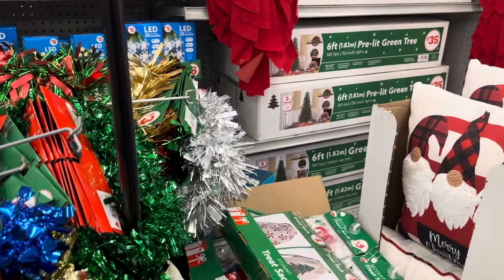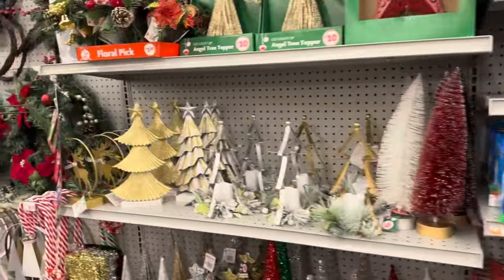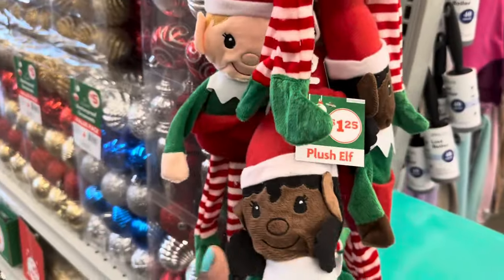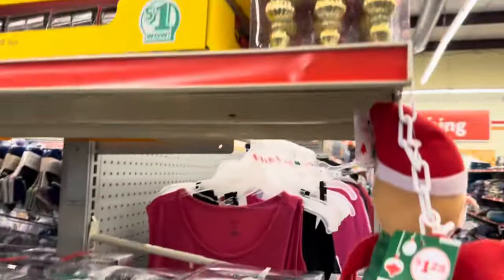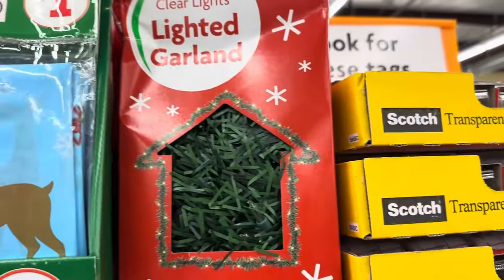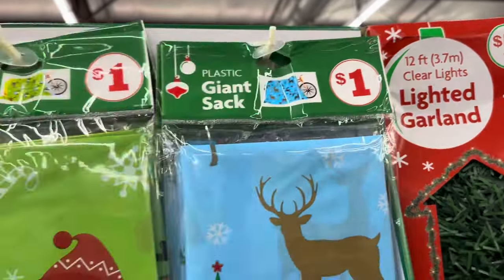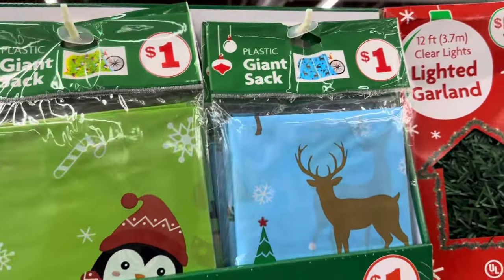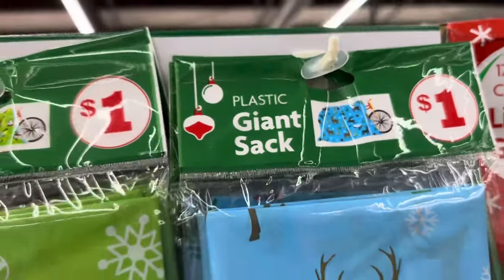The plush elves are one dollar and twenty-five cents. A six-count ornament set is five dollars. A twelve-foot clear light garland is five dollars. The giant plastic gift sacks are one dollar — you only get one but it's huge, you could put a bicycle in them.